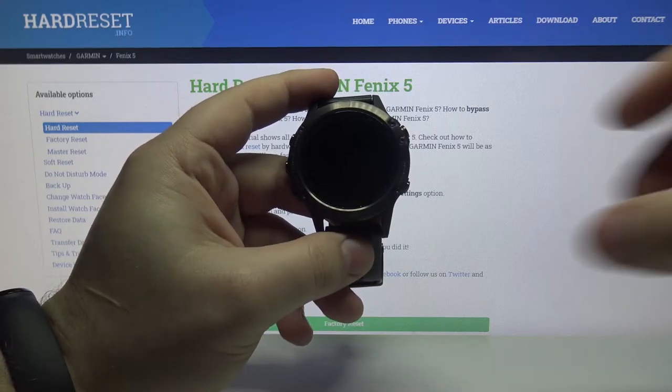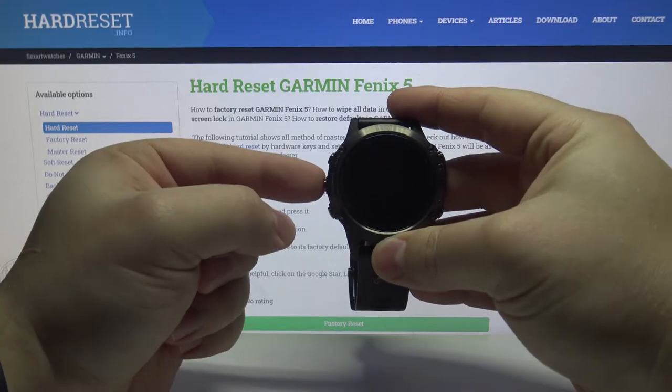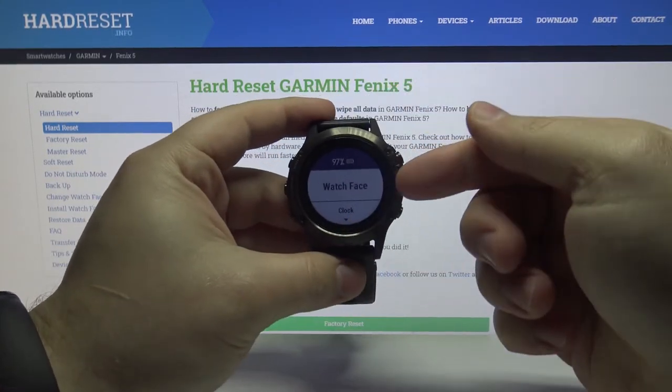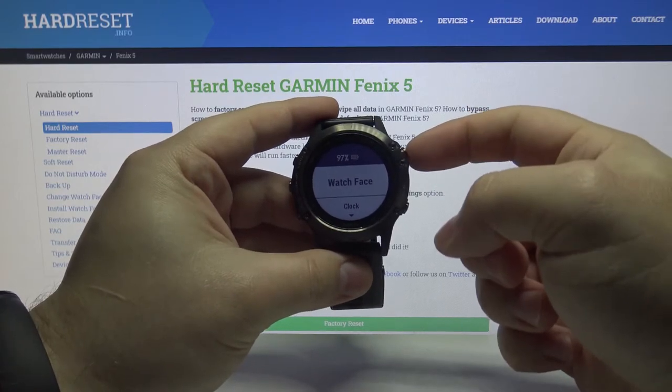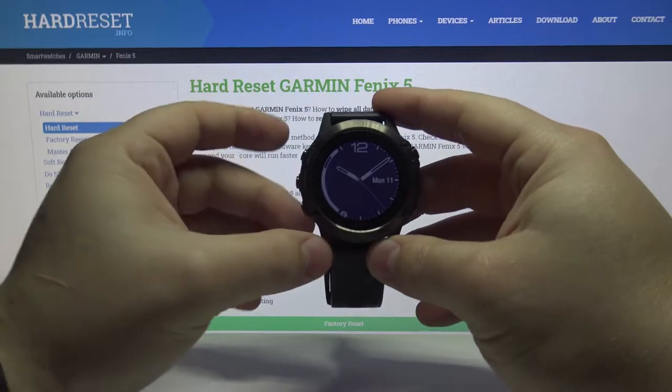First we need to open the menu. To do it, press and hold the left middle button — the up/menu button right here. When the menu opens, make sure that the watch face is selected and press the right upper button to enter. And here we have the watch face menu.